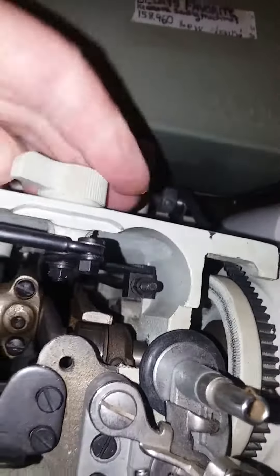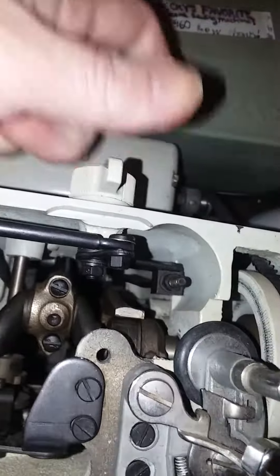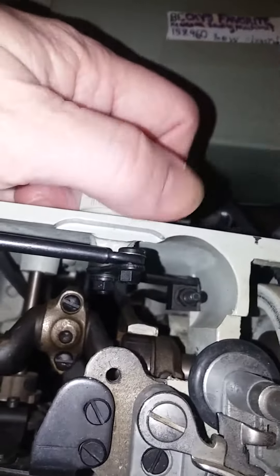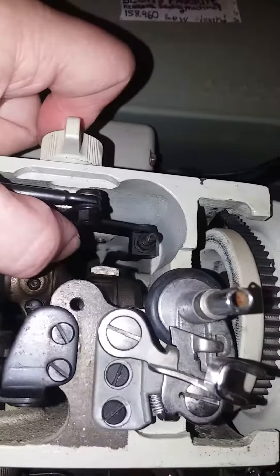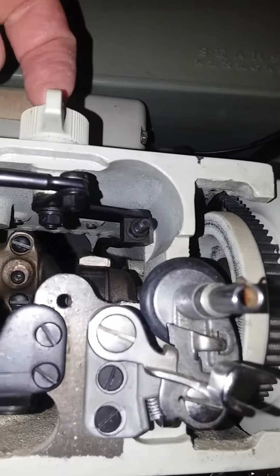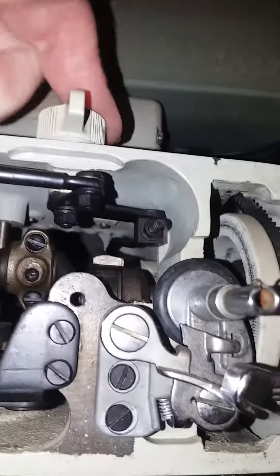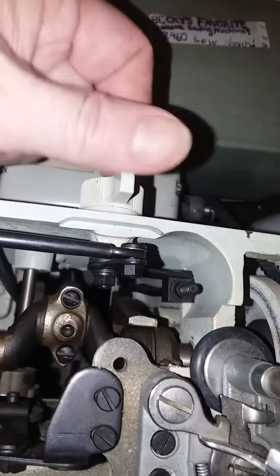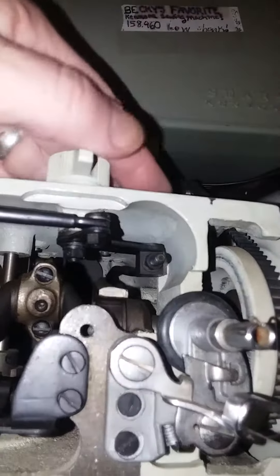If yours is gummed up like mine was, I had to use a Q-tip dipped in rubbing alcohol and clean mine to be able to get it to actually work properly again. The 1753 looks similar on the outside, but it's actually got a different setup on the inside. It had a screw that goes through the back wall on its reverse adjustment lever. It also was gummed up completely, and I had to clean it and put fresh machine oil on that screw to make sure its adjuster is now working properly too.